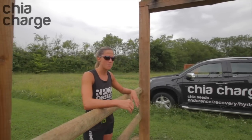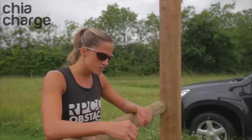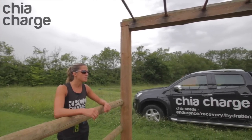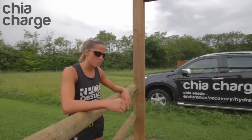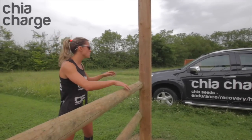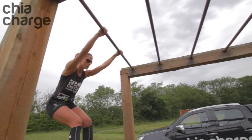Good morning everybody, my name is Katie, I'm part of the RPCC Elite OCR racing team. I'm just going to take the opportunity to show a little bit about monkey bars. I've got a couple of techniques that we can use for people maybe that are new to it. There's another technique that you can do. So first of all I'll start and I'm going to show you just a swing across.